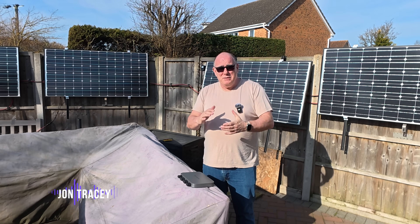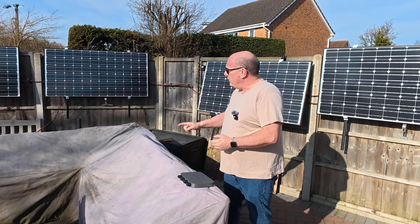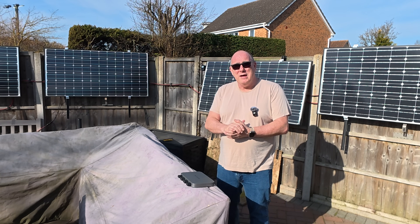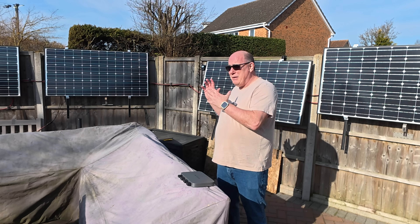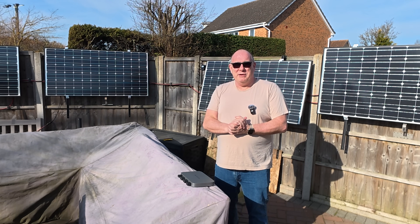Good morning and welcome to a beautiful morning here in Cambridgeshire. For those of you that have been following along, this is my 800 watt fence mounted solar panel system. This system has been running now for nine months. Today, I'm going to share some data with you, give you an insight into how this is all connected up, and a little sneak peek into an upgrade that's coming real soon.